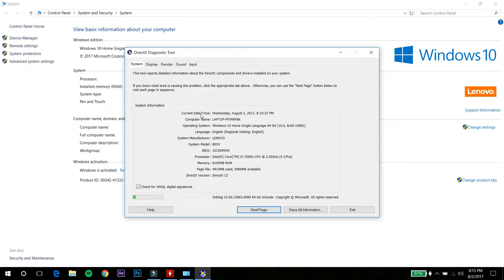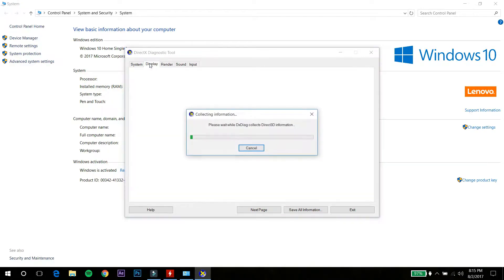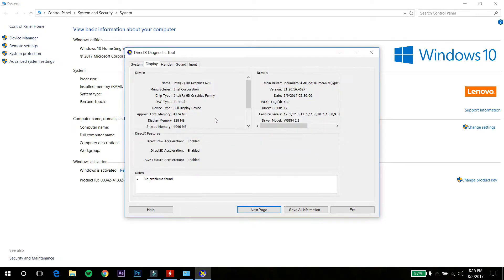Along with that, we get 8 GB of DDR4 memory clocked at 2133 MHz, and you have the capability to expand it up to 16 GB, which is a very good thing. It also comes with a dedicated NVIDIA GeForce 940MX graphics card, which is a 4 GB DDR3 graphics card — again, very good at this price point.